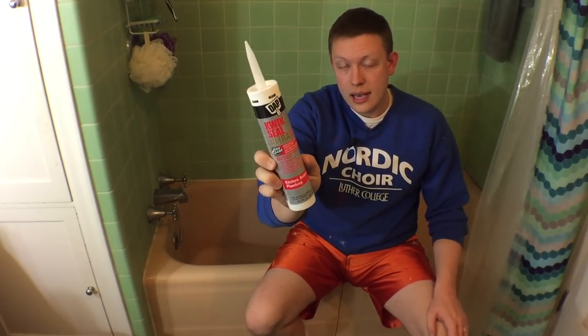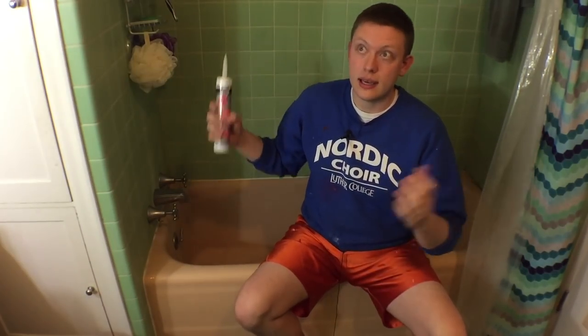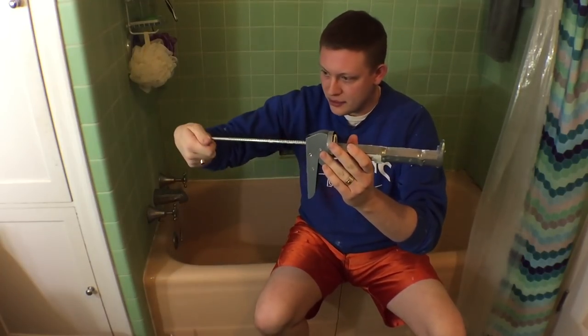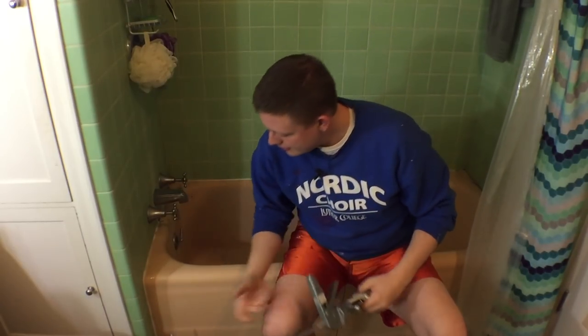Third, of course, is the caulk. I'm using a siliconized caulk — silicone is great to use because it's made to repel water and mildew, which is what we want in a high-moisture environment. And my caulk gun: if you've never used one, they're a lot of fun. You just turn the ridges to the bottom, squeeze it like that, and it gets going. It even has a nice little cutter right here to open up the top of the caulk.